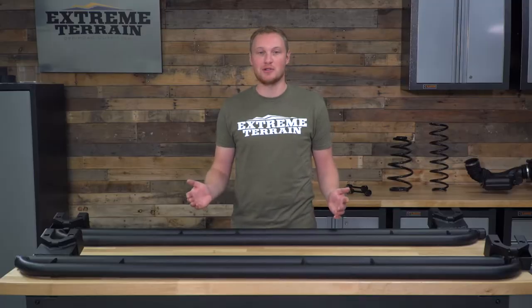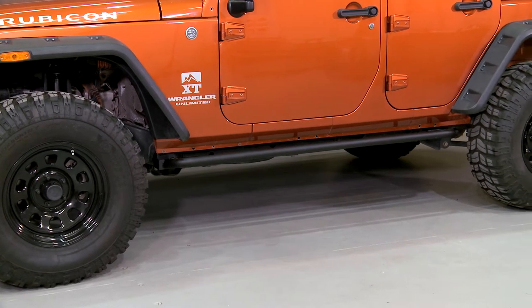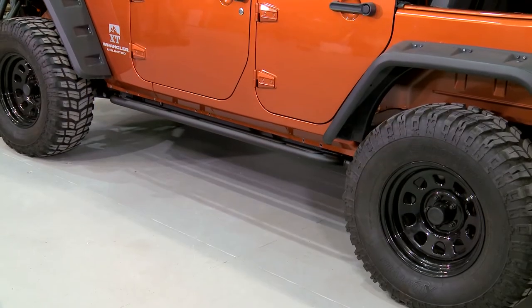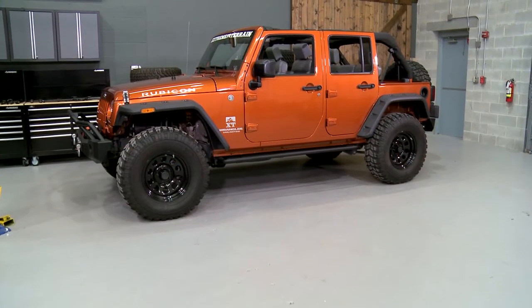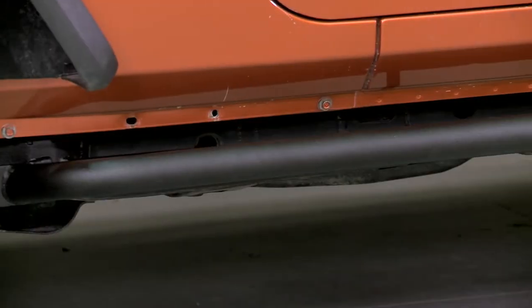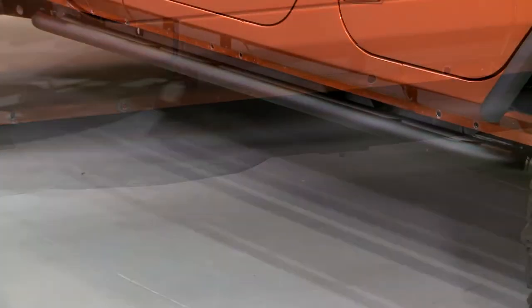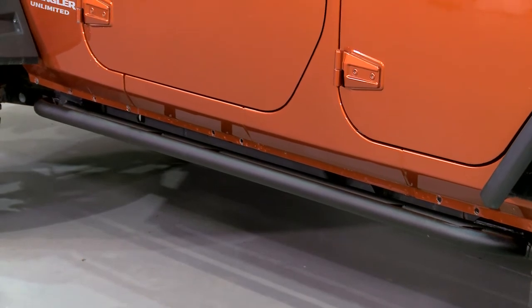We're also gonna talk about the construction and a few of the features of these rails. These are for those of you who want to add some rocker panel protection to your JK, but also add a very functional step. These do protrude from the side of the Jeep enough that you can easily get a foot on there, step up into your Jeep, and make it a lot easier to get in and out, especially if you have a lift on your Wrangler.